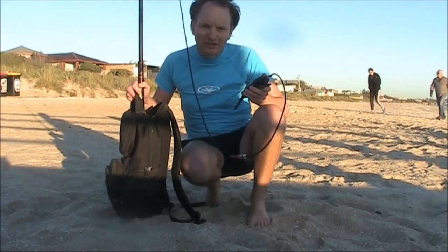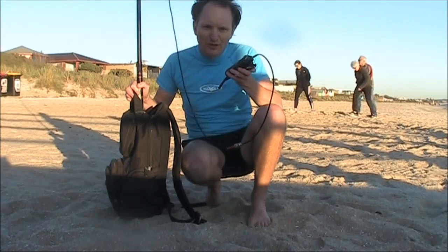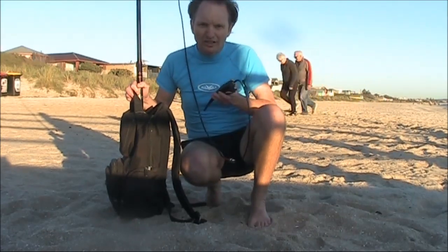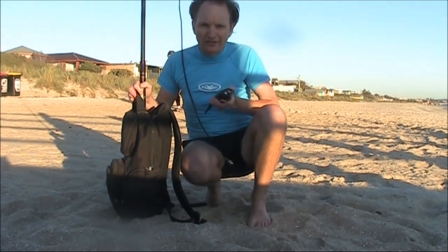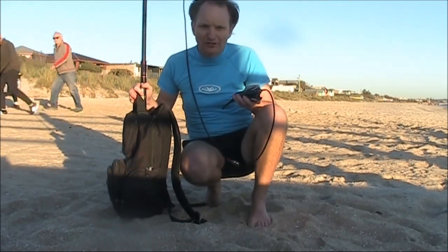Pedestrian mobile 2-motor simplex. You can get some amazing contacts and good distances, even with a handheld. The secret is the antenna. The antenna I'm using today is the flower pot that I described a few videos ago.